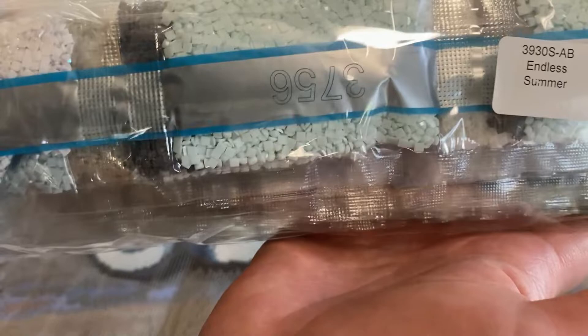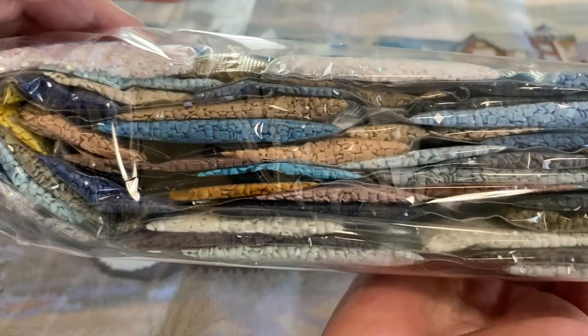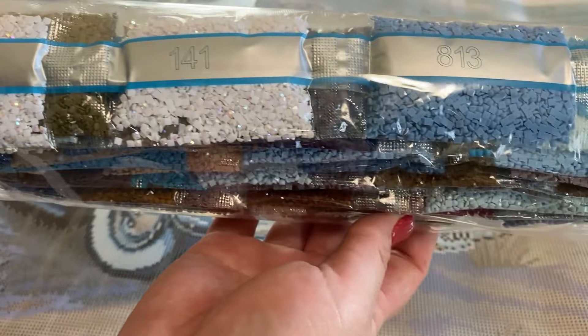Quick look at the colors — very cool color palette. We've got more ABs around the back here. It looks like three bags of 141. That's a lot!